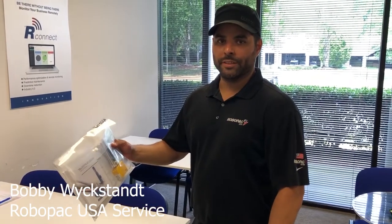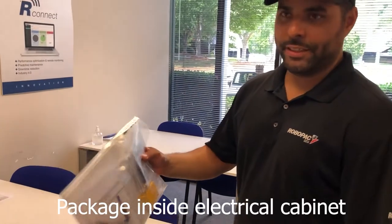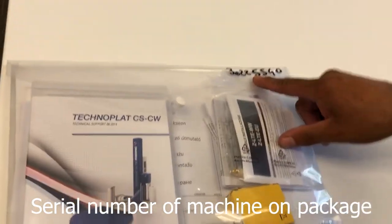Hello, I'm Bobby with RoboPackUSA Service Department. After installing a new machine, you will receive a package inside the electrical cabinet. You'll have the serial number of the machine on the package.